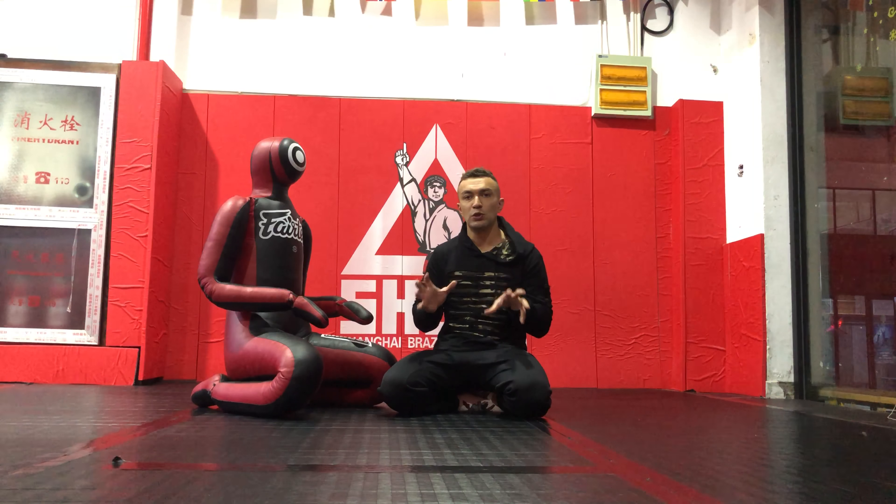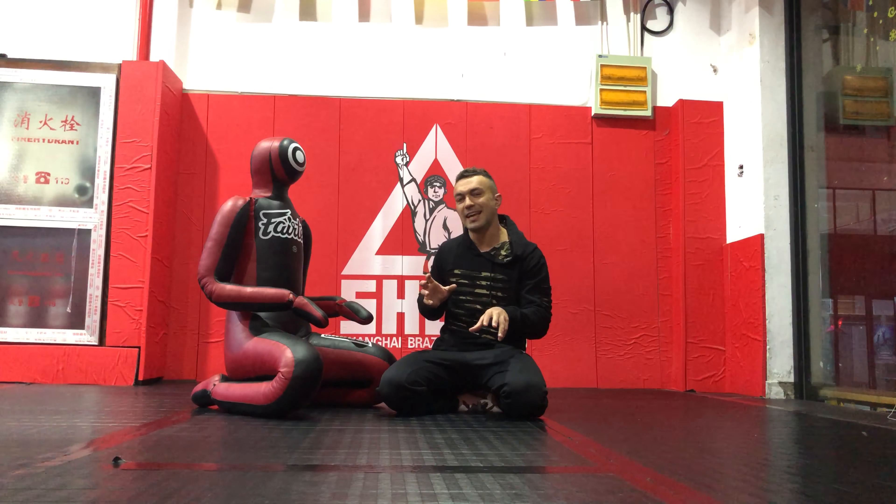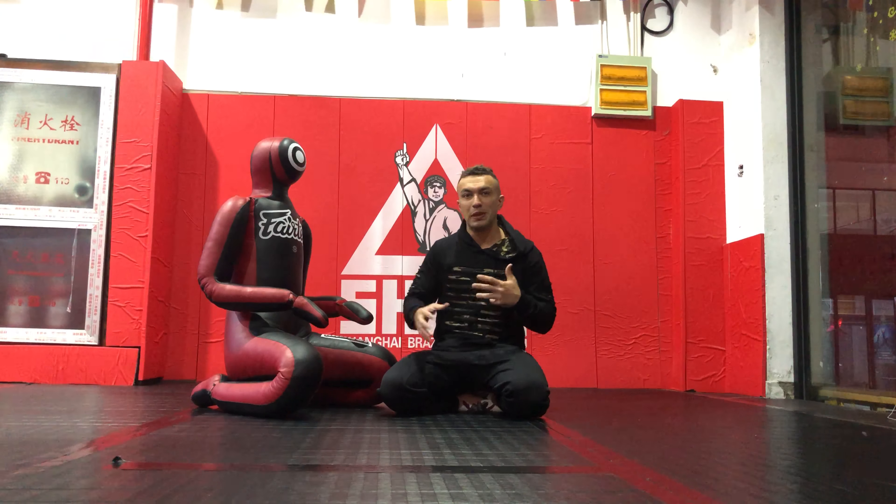Okay guys, so again another video for the BJJ for Dummy Series. We're going to use my friend here to do some movement exercise from the guard, which I really like. And it kind of helps you to learn that movement when you're especially attacking moves like omoplata and stuff.